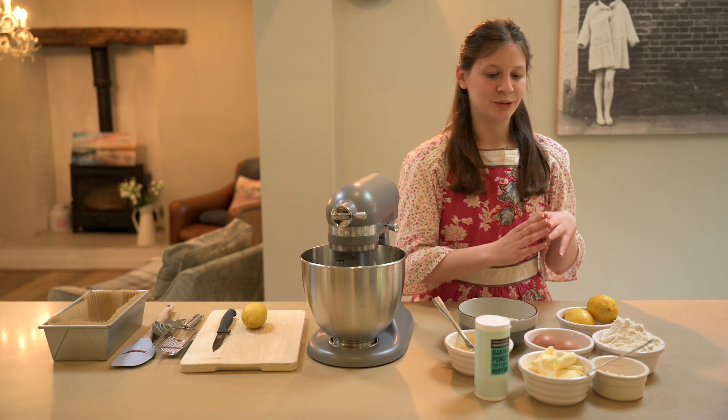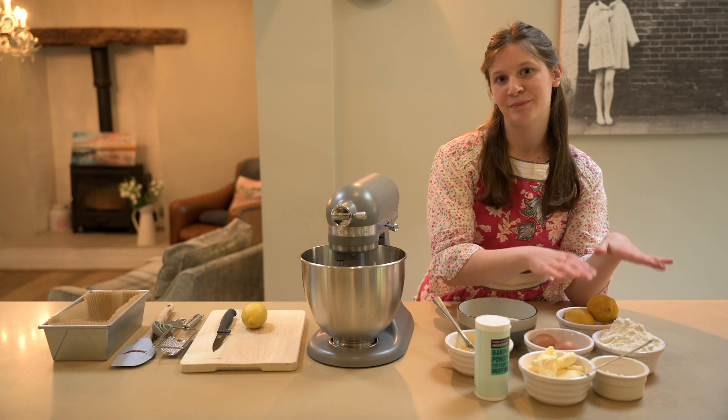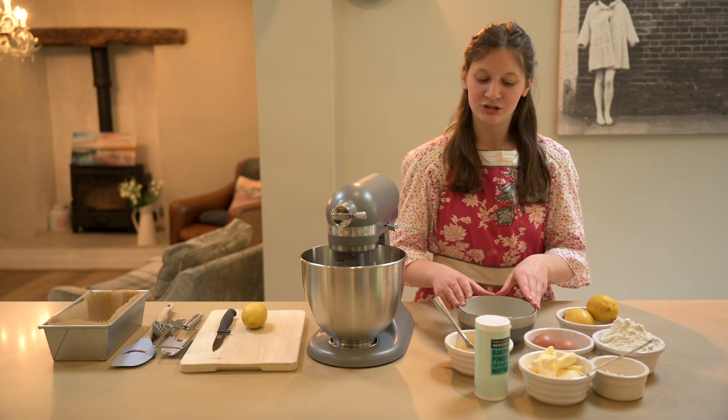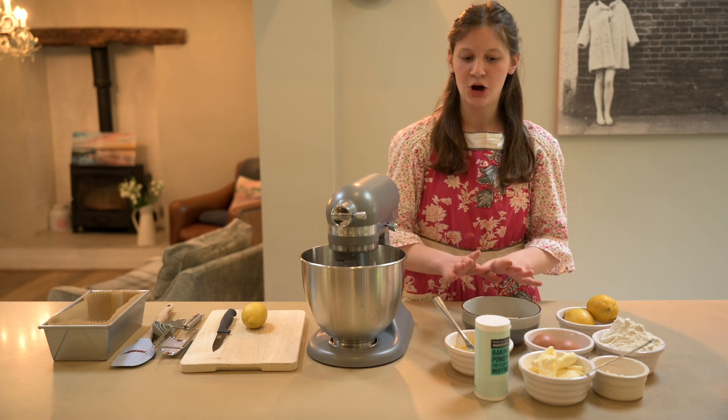Let's start off with the ingredients you'll need: 100 grams of unsalted butter, 225 grams of self-raising flour, and 175 grams of golden caster sugar — or normal caster sugar will be just fine. I know it's hard to get stuff in the shops.